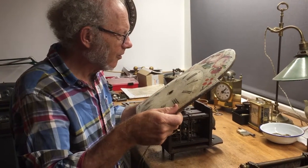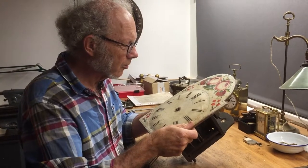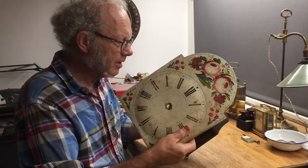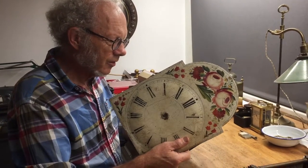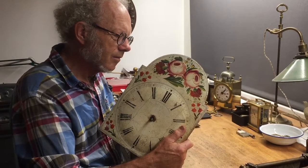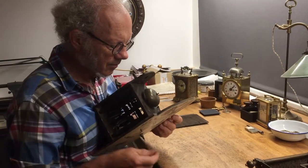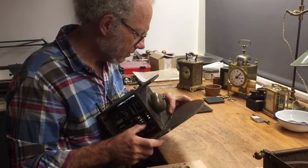This is the Dutch clock, this is a German clock. I am showing you how to assemble the dial on the movements. It's a clock about 1820.